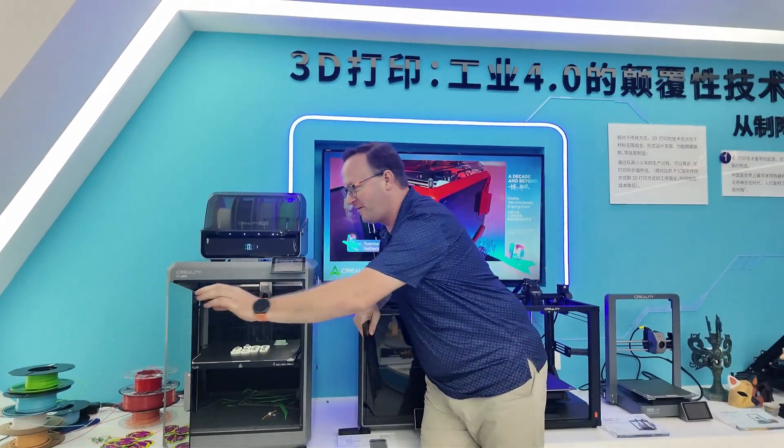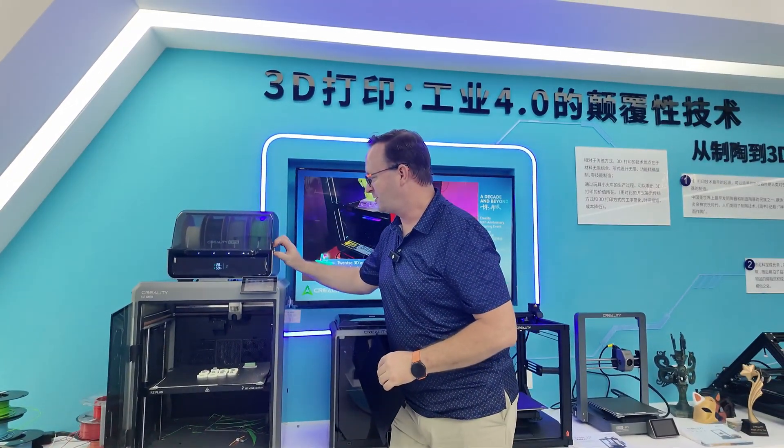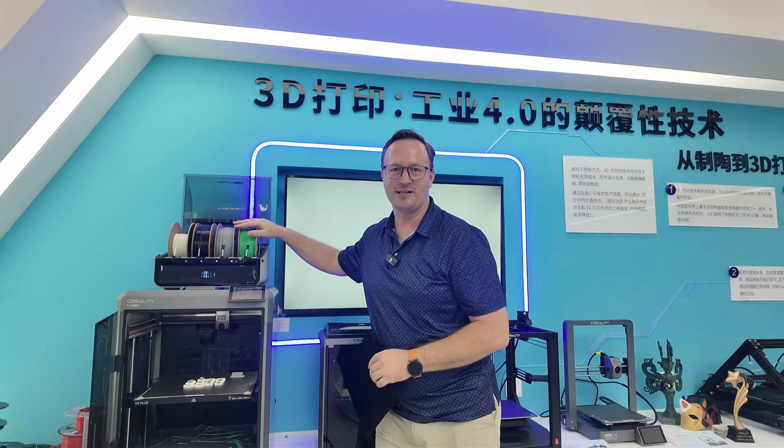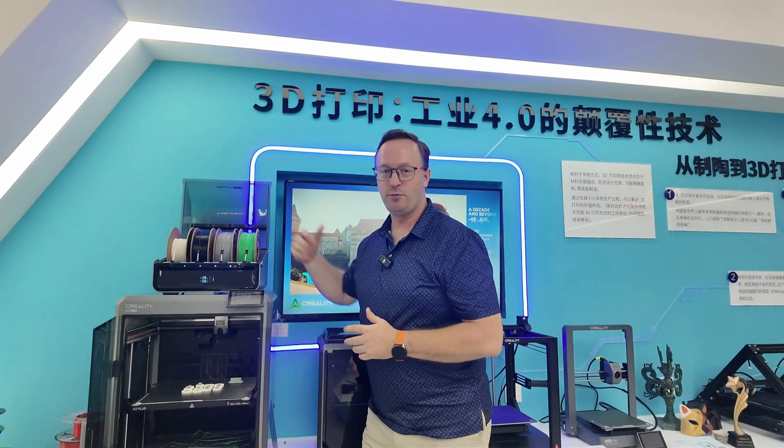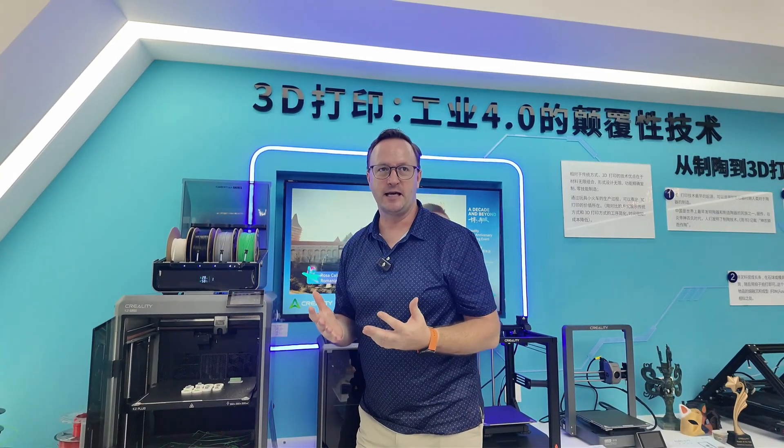That's my favorite feature about the K2 Plus — the size. Of course the other feature that I really like is the CFS, which allows us to print in multi-colors or multi-materials.